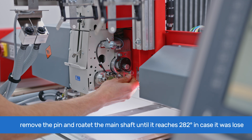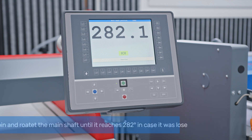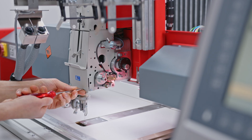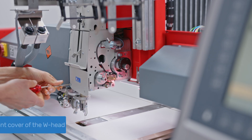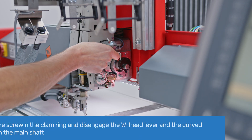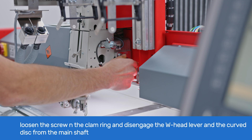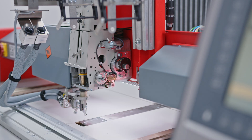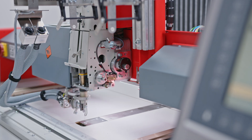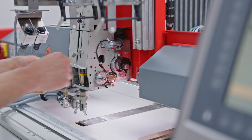To do the head timing, remove the pin and rotate the main shaft until it reaches 280 degrees. Go to T8 and press the jogging button to engage the brakes and lock the main shaft. With a cross-tip Phillips screwdriver, remove the front cover from the W-head. Using a 4 mm Allen key, slightly loosen the screw on the clamp ring and disengage the W-head lever and curved disk from the main shaft. You should now be able to rotate the curved disk to its designated position by rotating the clamp ring.